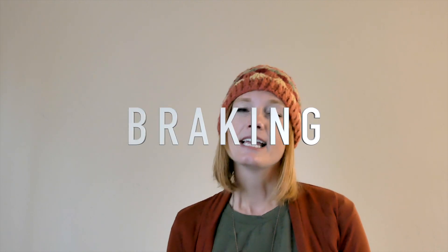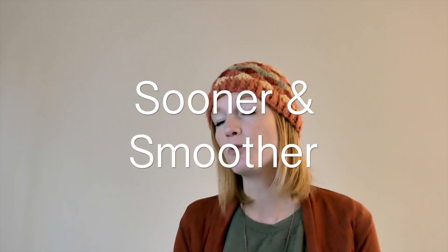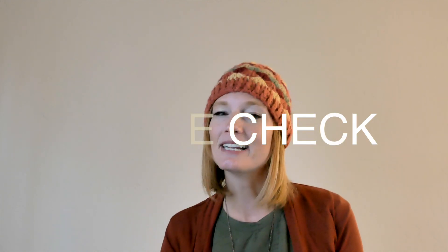Number two and three are braking and speed, and I'm going to talk about these together because they kind of go together. In snow and ice, braking is not highly recommended, but we can't drive without it. So we just brake a lot sooner and a lot smoother than you would on dry road conditions. What my husband does and has taught us — when you're leaving your subdivision with no people around you and enough space, do a brake check. Go 20 or 25 miles an hour and just slam on those brakes and see what they do. That gives you a great idea of what you're working with as you head out onto the roads that day.